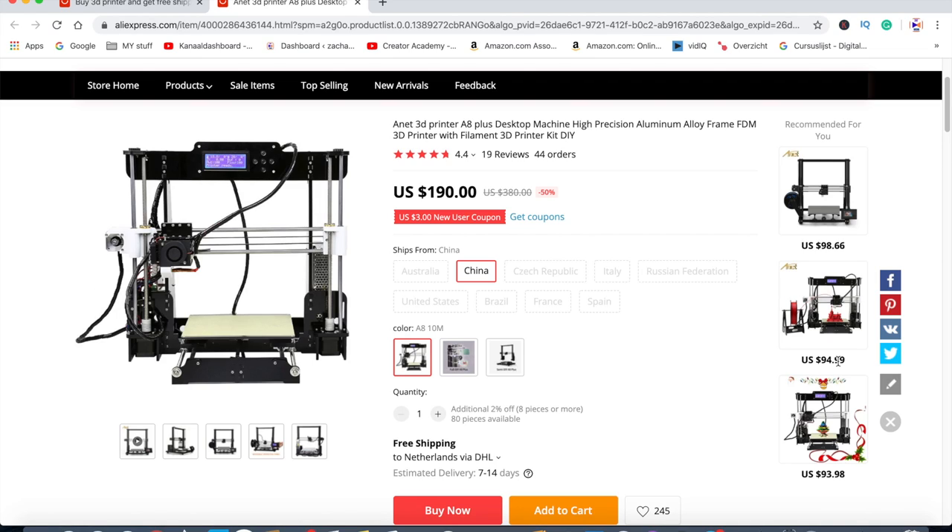On the right side I can also see recommended items with different models at different prices. The price I would pay for the recommended one is $100 more than the one on the left — I think that's quite something, and it's definitely something you have to be aware of when ordering on AliExpress.